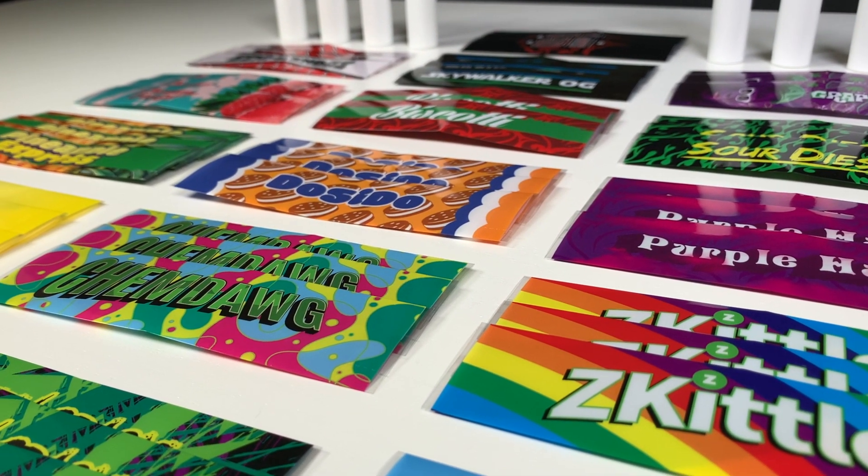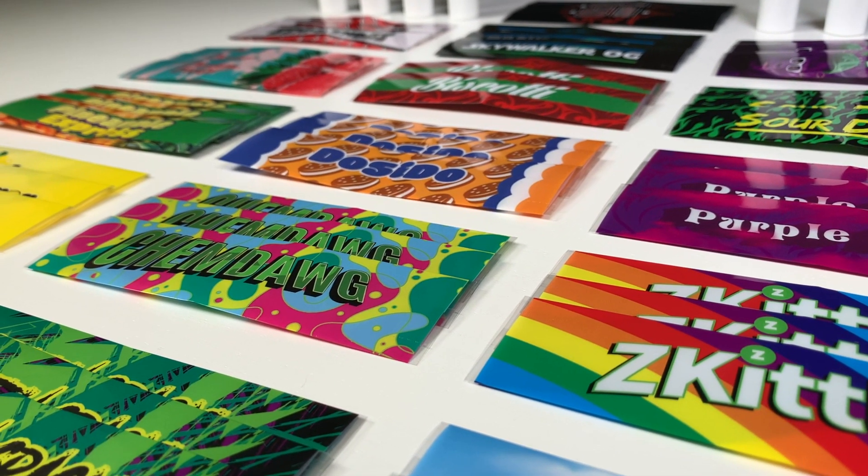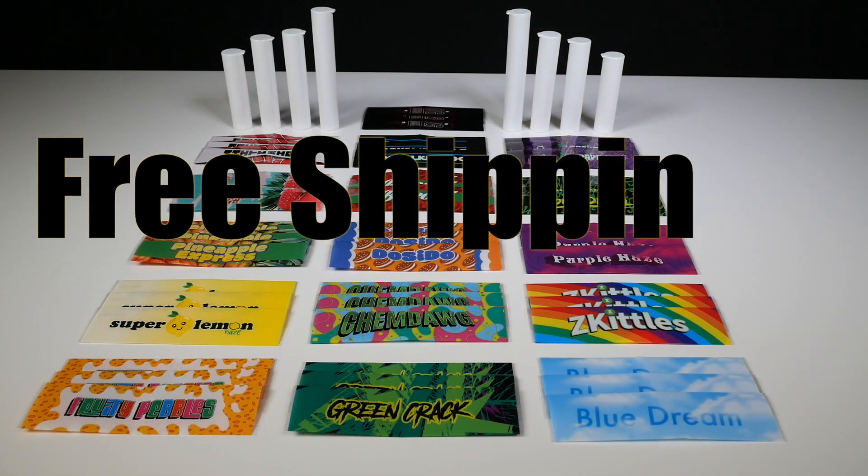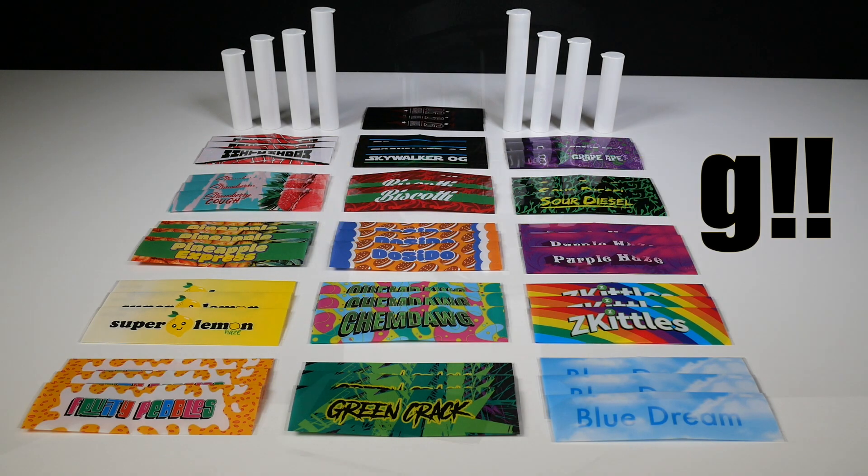The best part is there's no complicated pricing charts, no hidden setup fees, and every order placed ships for free. That's right — free shipping on all strain sleeve combo orders.